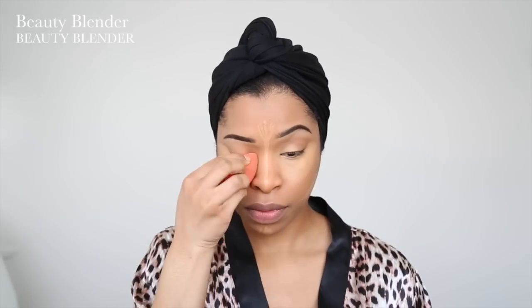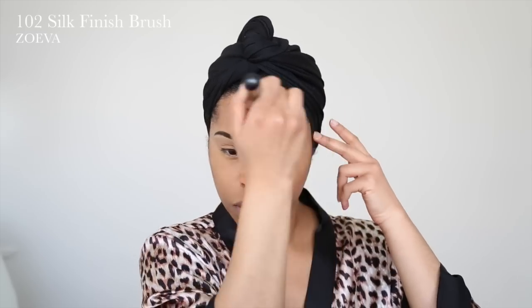I'm taking my beauty blender again and I'm just going to blend that into my face. Now moving on to the contour — I like using this concealer stick, it's a couple of shades darker than my skin. I just use this on the hollows of my cheeks and on my temples, and then I take my absolute favorite contour brush by Zoeva and blend that into my face.